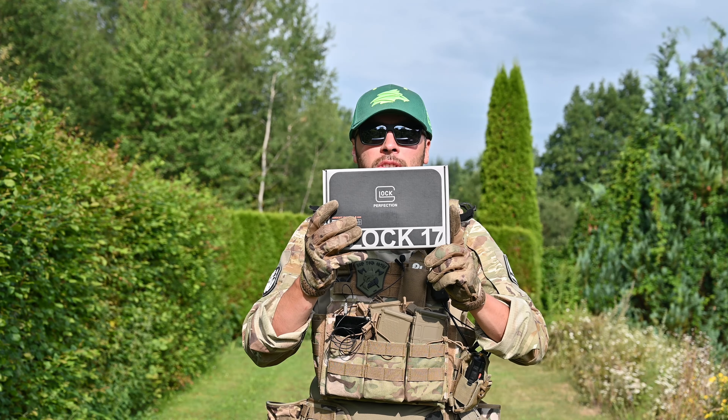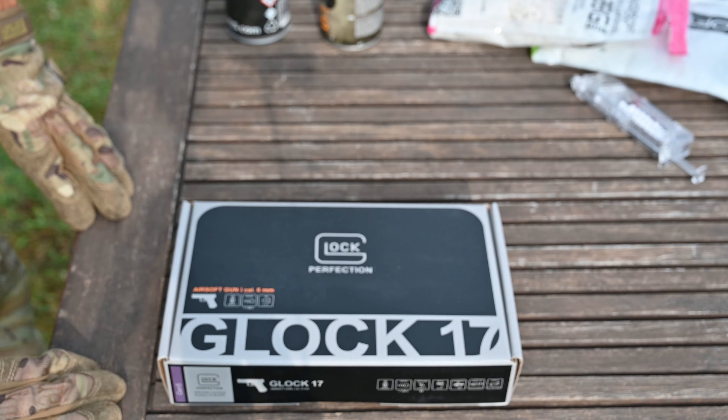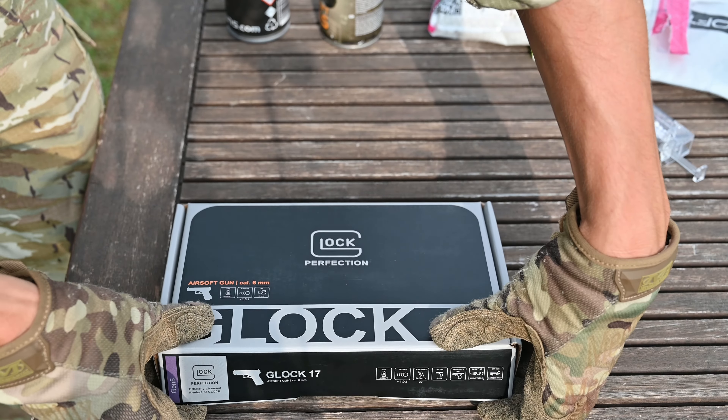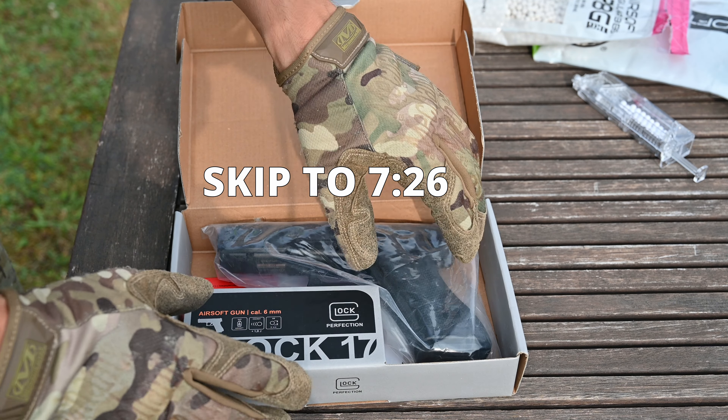The box is pretty simple, made of cardboard, so let's open it. So here we have it as it came, let's open it for the first time. The packing is pretty simplistic.